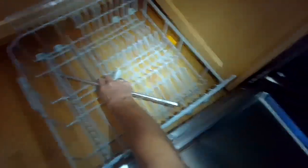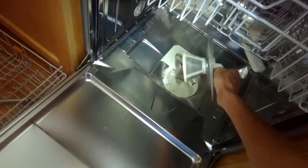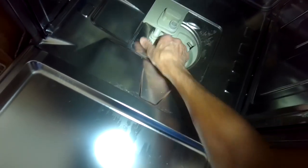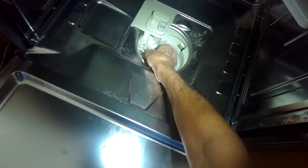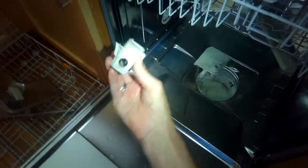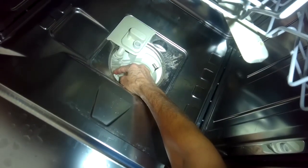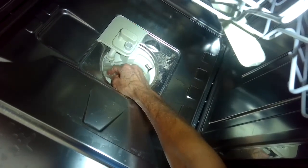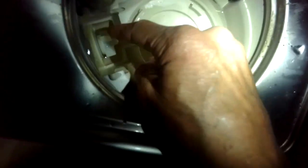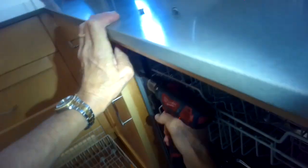First, make sure it's unplugged. Open the door, pull off the lower spray arm, pull off the triple filter, and get the water out - I usually use a turkey baster. I'm also removing this one-way valve by pushing toward the right to make sure there's nothing caught in here. There should be a silver ball bearing but sometimes seeds get caught in there and that can cause trouble. I'm spinning the drain impeller by hand - it should move pretty smoothly, maybe with a little magnetic feel, which is normal.